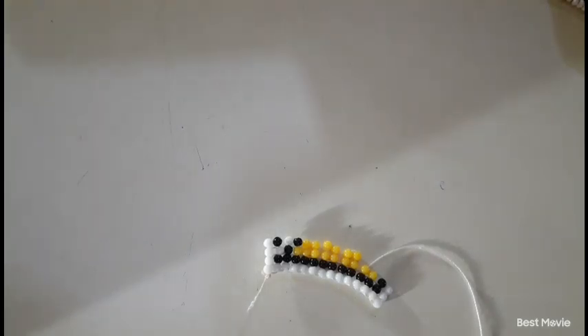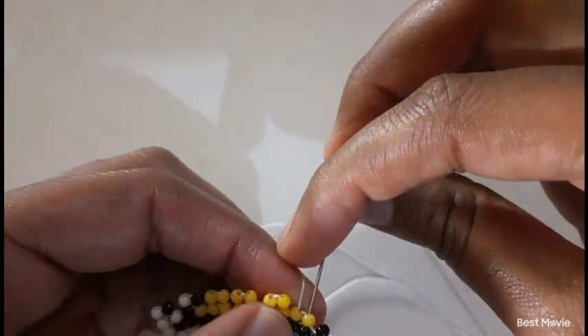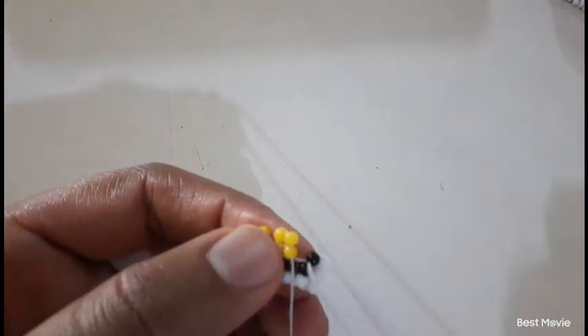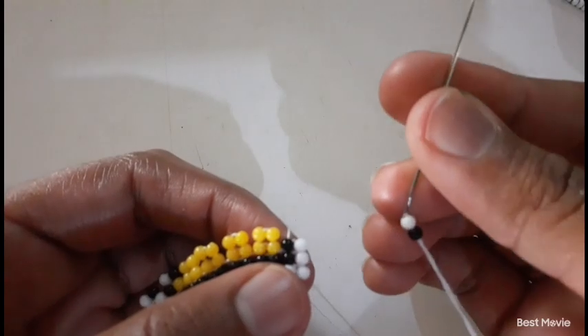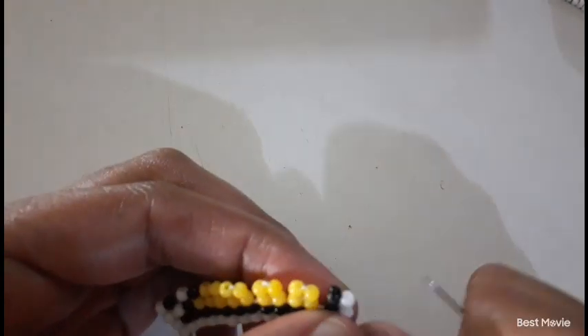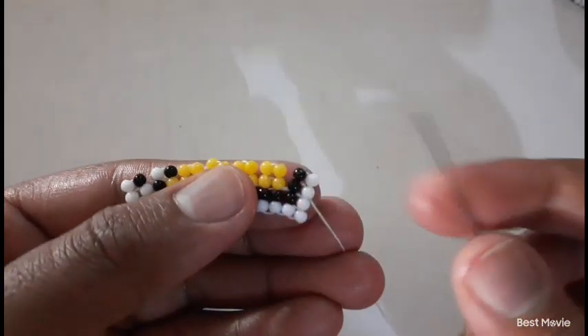Then you pick up two yellow beads, then you move down, then you move up. Then you pick up one black bead and one white bead, and you move down. So now you have to start a new line — in order for us to start a new line, our needle has to be facing that direction, moving out on the last bead.